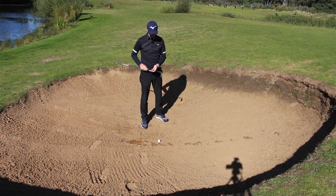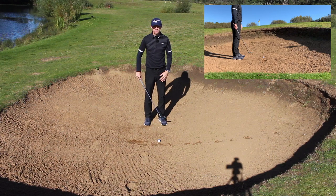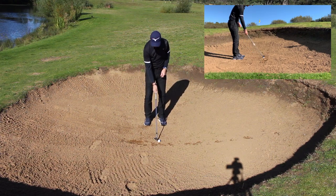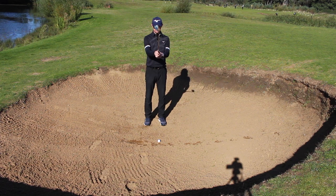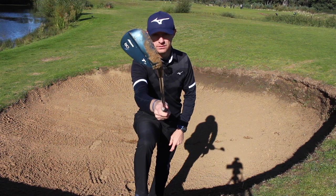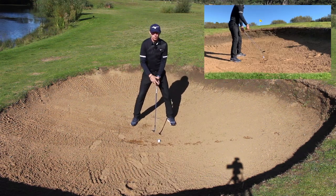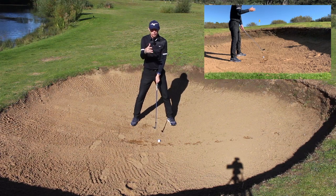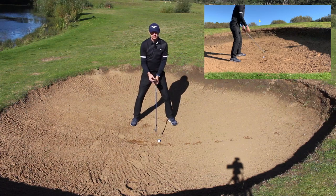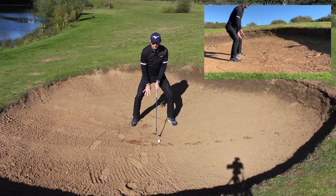What we are going to do is start off parallel to the target, square. Square leading edge, then just ease the edge on a slight angle. From here, widen the stance - the wider we go, the lower we get. We want to get sand underneath the golf ball, so let's get lower. Little wriggle of the feet in, stabilise, more knee flex.